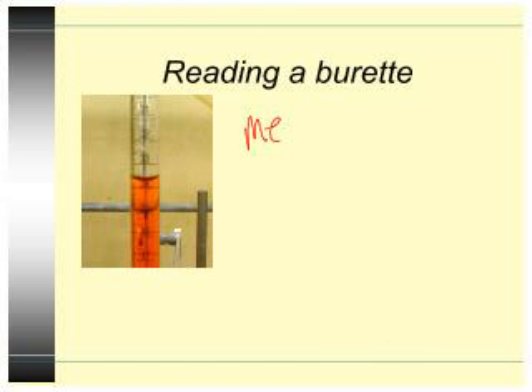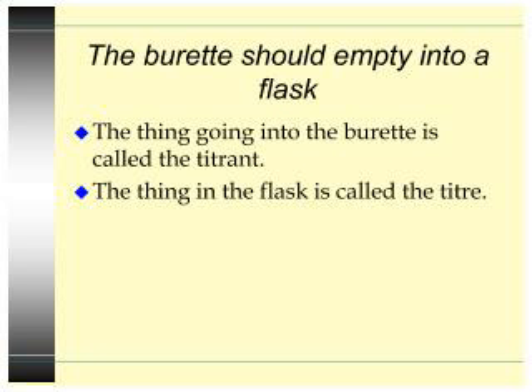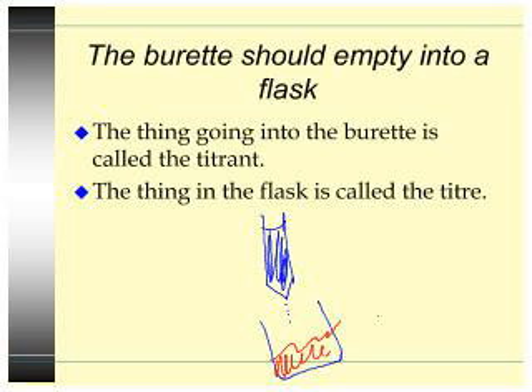So how do you read a burette? You read the meniscus — specifically the bottommost part of the meniscus. So if you've got this curve right here, that bottom part right there is what you read. The burette should empty into a flask. The thing going into the burette is called the titrant. The thing in the flask is called the titer. So if this is blue and this is red, the red is the titer and the blue is the titrant. You should know those words — they're very similar and you just have to keep them straight.